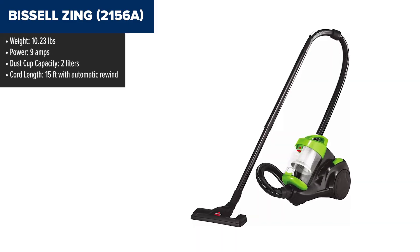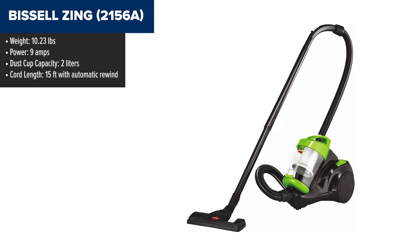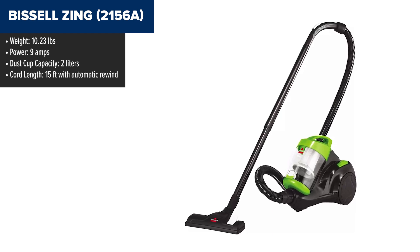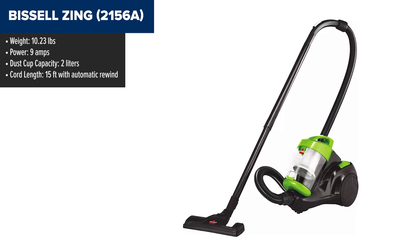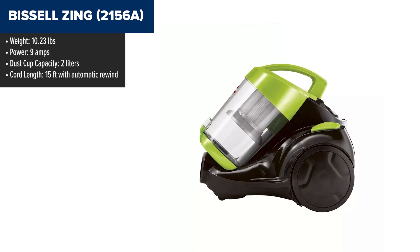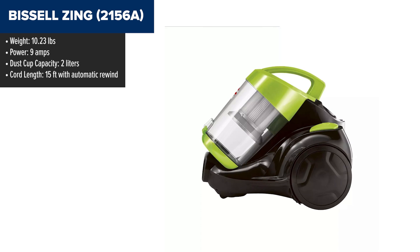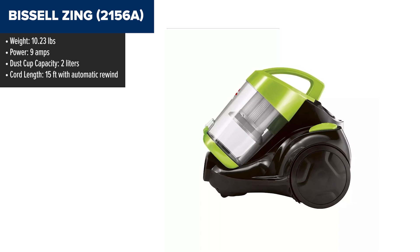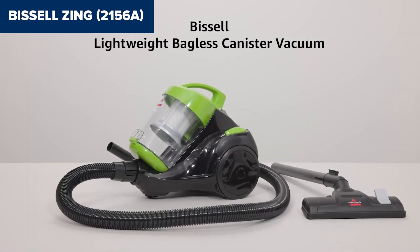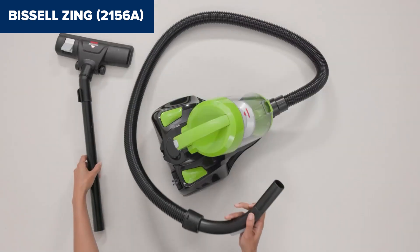The Bissell Zing Bagless Canister Vacuum is designed for easy and versatile cleaning. Its lightweight build and integrated carrying handle make it highly portable, while the cyclonic technology ensures consistent and powerful suction across different surfaces, from carpets to hard floors. The vacuum comes with useful attachments such as a telescopic wand, crevice tool, and dusting brush, which help tackle hard-to-reach areas.